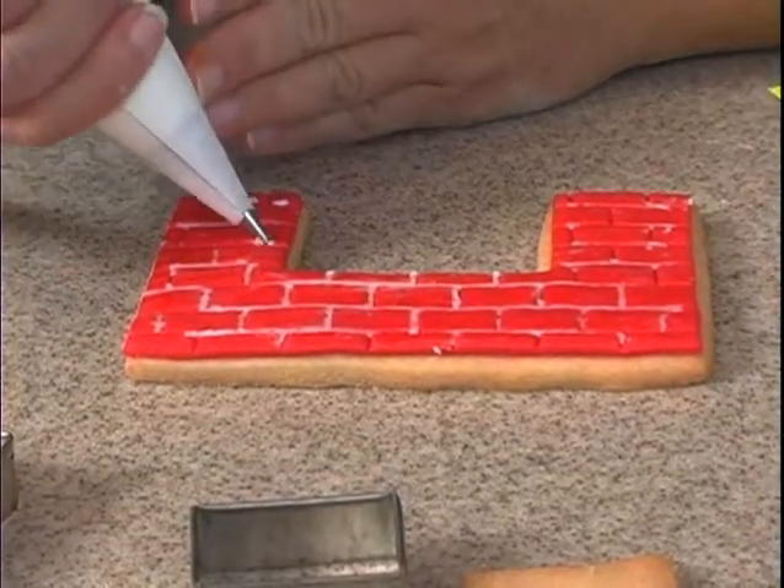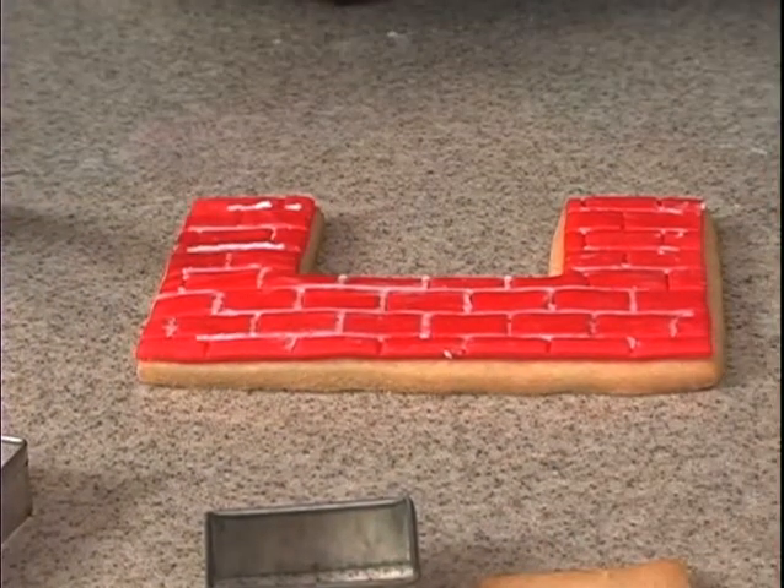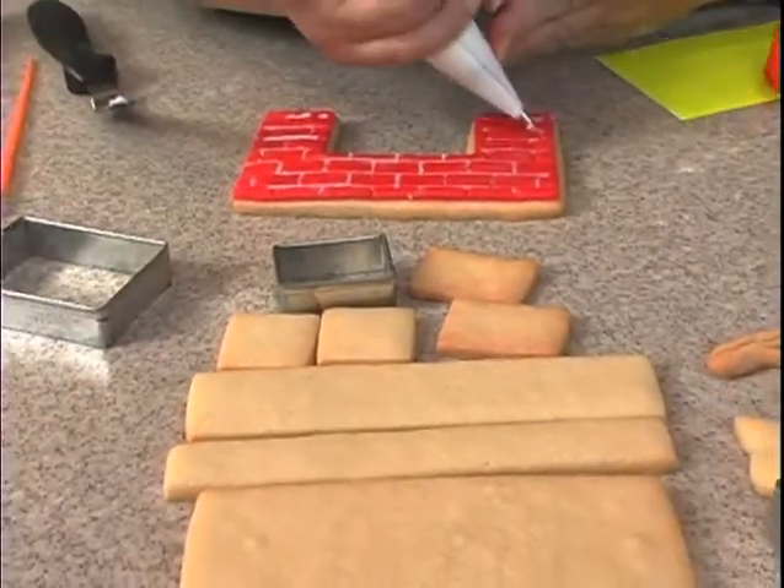After I finish this one, I'm going to go ahead and do the back of the fireplace the same way.